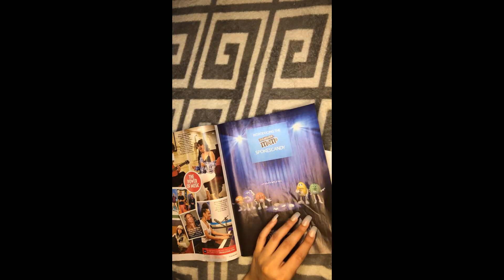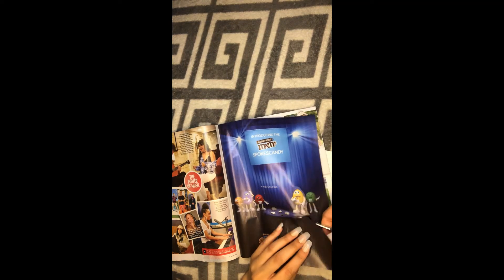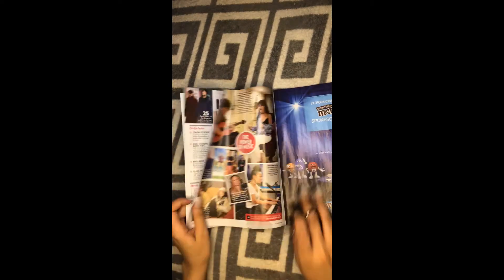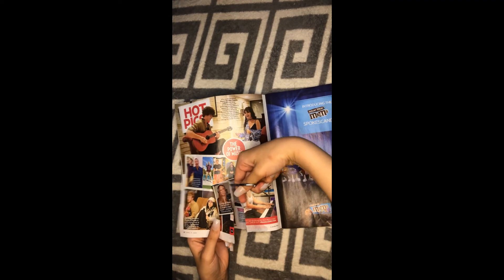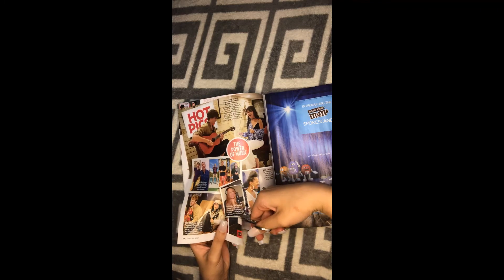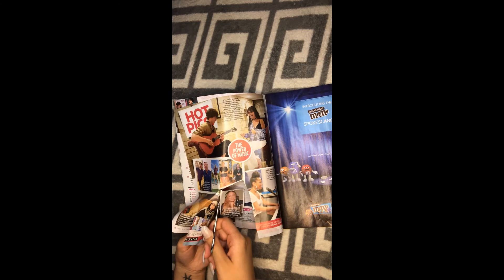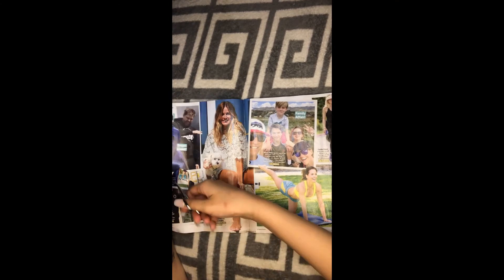Look at this face right here — it's the M&M face, I'm going to use this one. This one is happy. You can also look for scared faces and other expressions in your magazine.